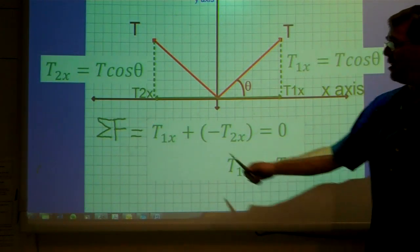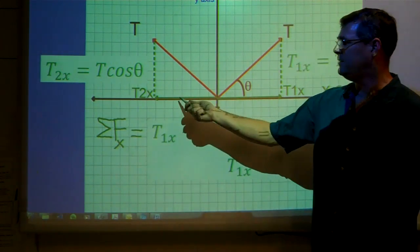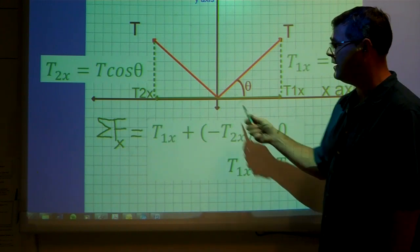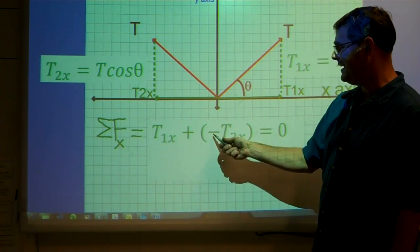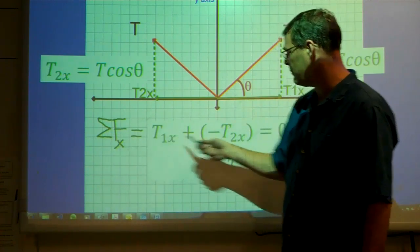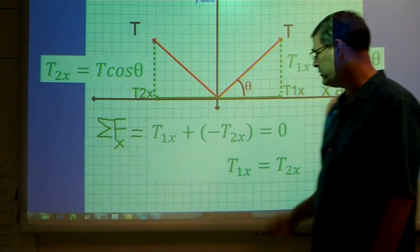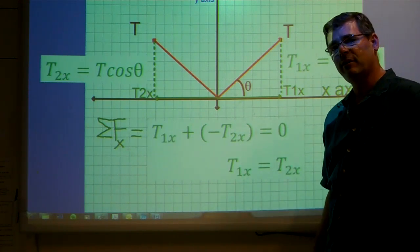Now looking at the sum of the forces in the x direction: the forces are T1x and T2x. Using the convention that right is positive and left is negative, T1x is positive and T2x is negative. I sum them — this is the Greek letter sigma Σ standing for sum — T1x positive plus T2x negative equals zero, because there's no acceleration. Moving terms to the other side, I show that the x component to the right is equal and opposite to the x component to the left.